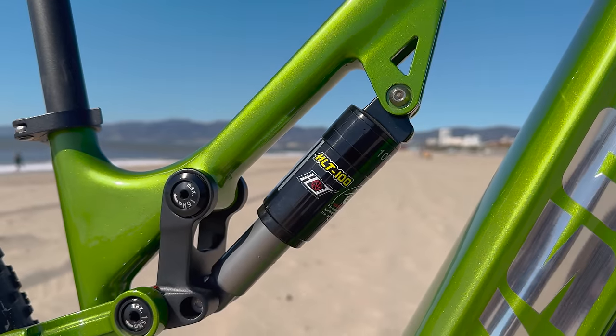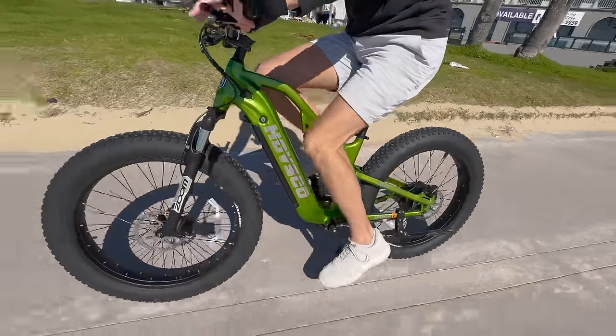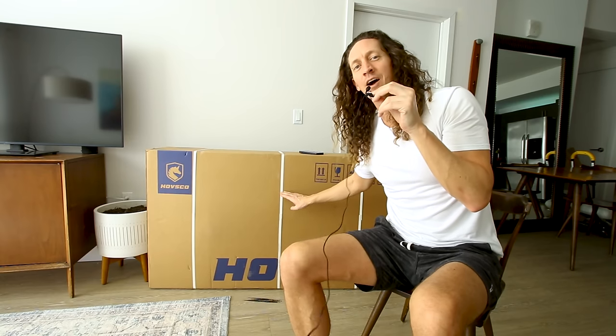This fat tire electric bike has full suspension and a torque sensor. It's called the Hovsko Hobbs Scout and in today's video we're going to review it.